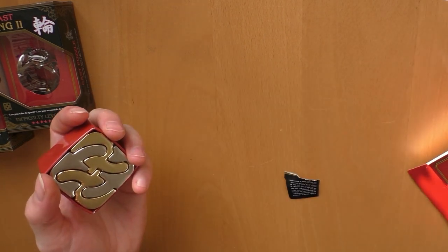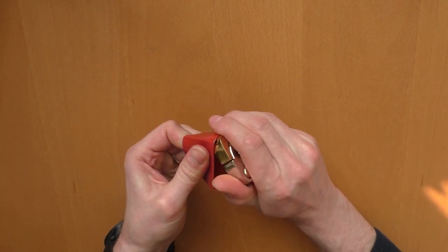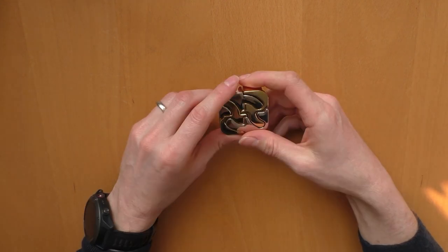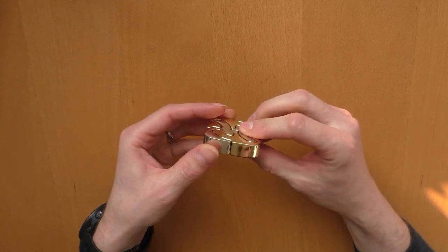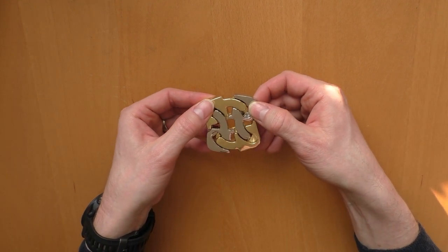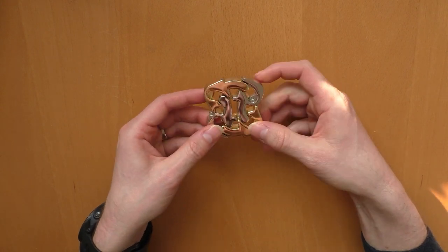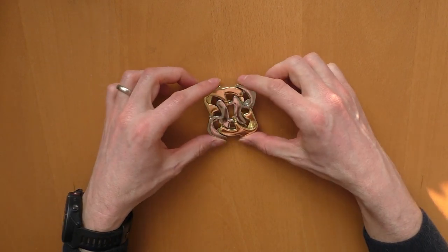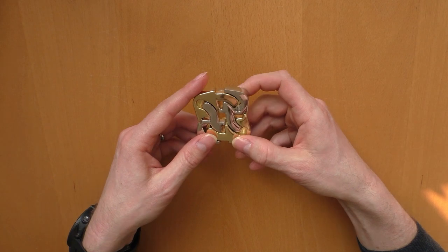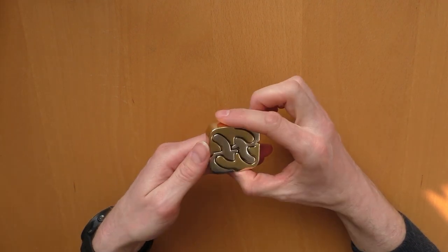This puzzle is pretty heavy actually — the most heavy of these three. When looking at this puzzle, the first moment I think there's not much I can do. But when I pull them apart, as you can see the parts are getting loose. There's probably some twisting movement and the parts will get loose and fall apart, and I think it will be really a challenge to put them back together again. Interesting move here. Let's see after I solve it how difficult it was.